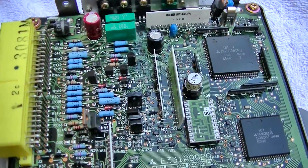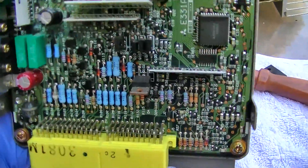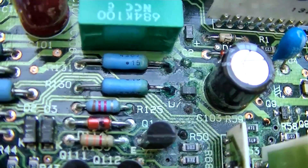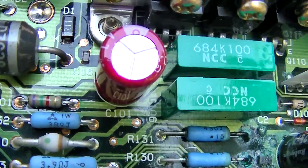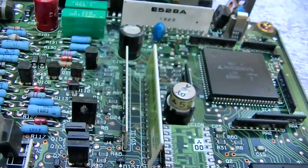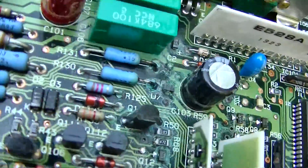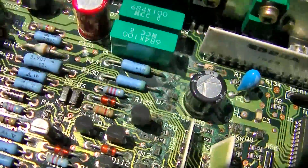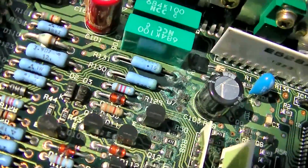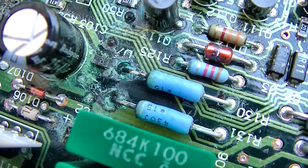Yeah, this one's pretty bad. Keep in mind that the ECU sits in the car with the connector down. Look here — that one's not leaking; that blue one is a tantalum, and those don't really go bad. When they do go bad they short. But look at this one right here — let me try and get this into the sun. You can see all that damage there.